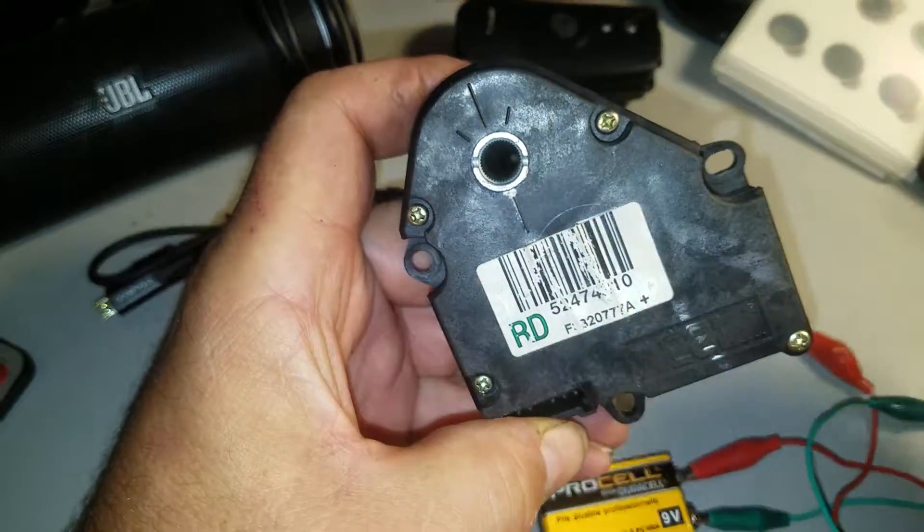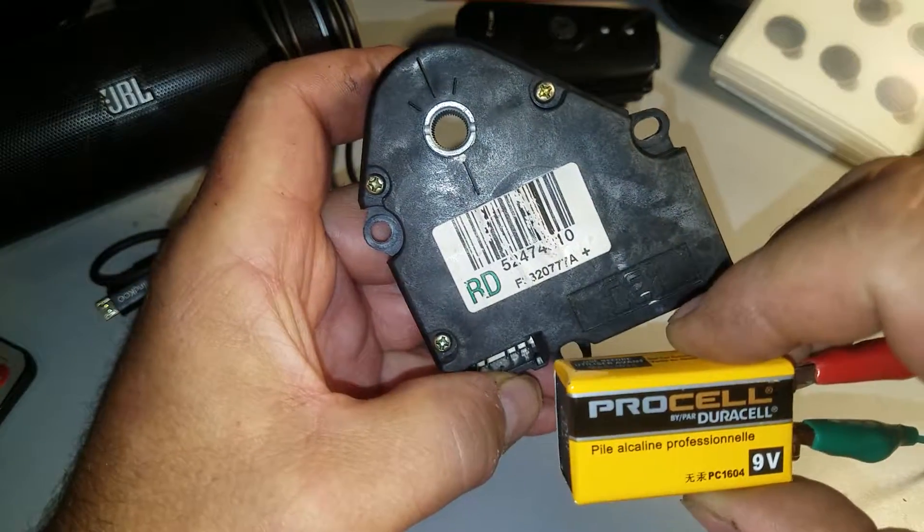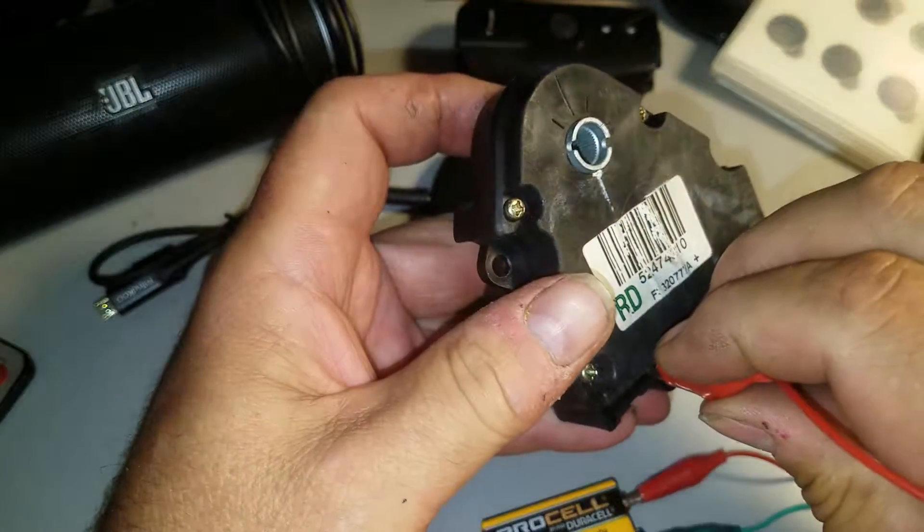That's how you reset it. You could put it right smack in the middle too — that's not a bad idea. Anyway, I'm going to use a 9V battery, so we have a positive and the positive goes on the fourth pin.